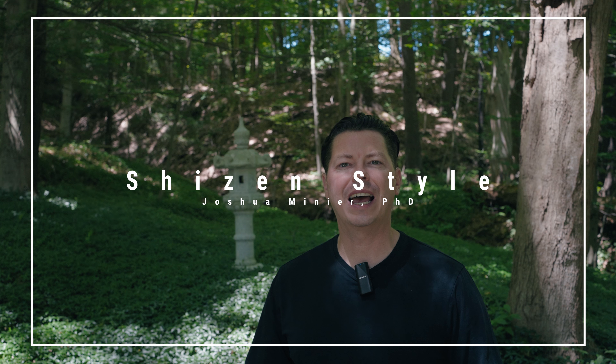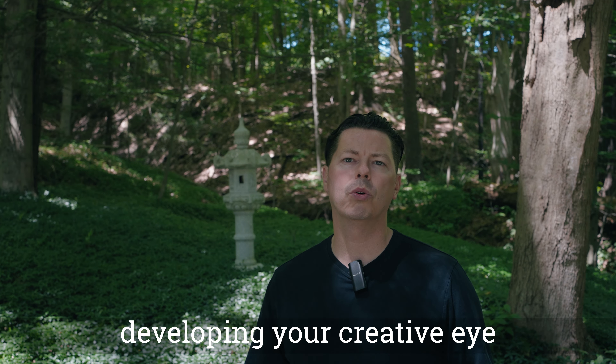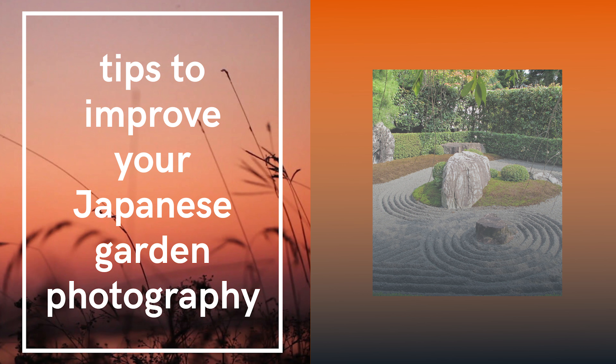Hi, I'm Josh from ShizenStyle. Whether it's your own Japanese garden you've been working on or you're able to visit a Japanese garden somewhere, I encourage you to grab your camera and start developing your creative eye. In this video I've got about eight tips and a few bonuses for you to improve your Japanese garden photography so you can really make them come alive and ultimately bring some of that nature and creativity inside with you.